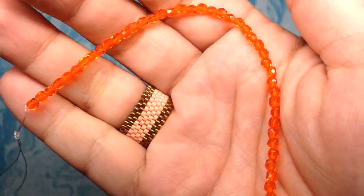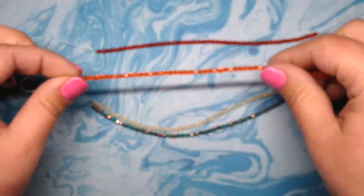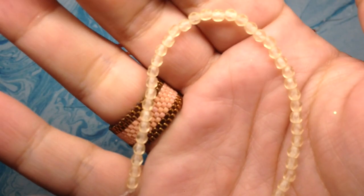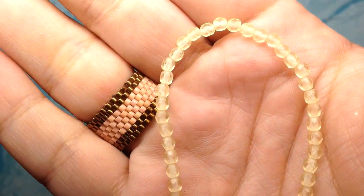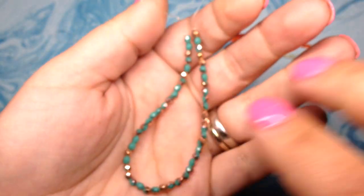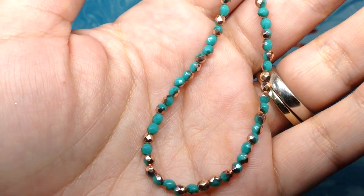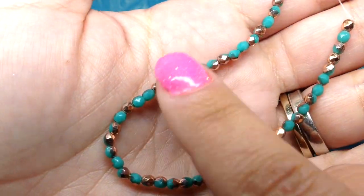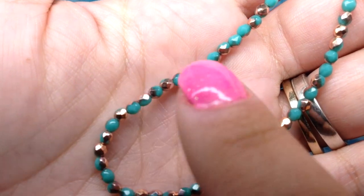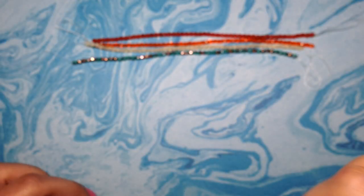Our next strand is called Sun Orange — a very appropriate name — it's this very bright sunny orange color with the typical fire polish finish, very shiny and sparkly. The next strand is called Matte Jonquil, a pale yellow in the matte finish which gives it that frosted look, very pretty. Then these are always my favorite — strands with interesting multicolor situations. This one is called Turquoise Half Copper. Part of it is gorgeous turquoise and the other part is metallic copper — just beautiful. That's it for our 3mm strands.